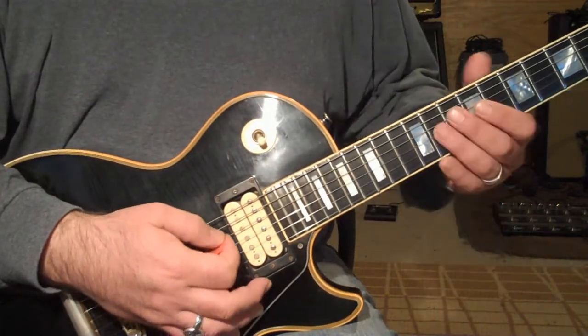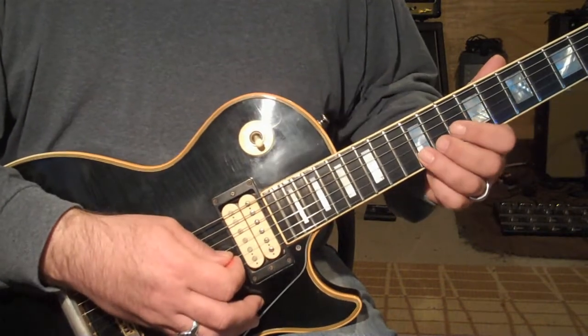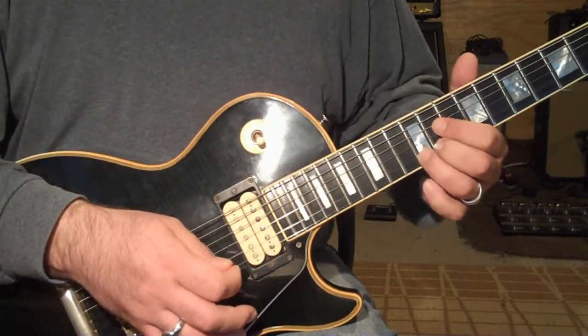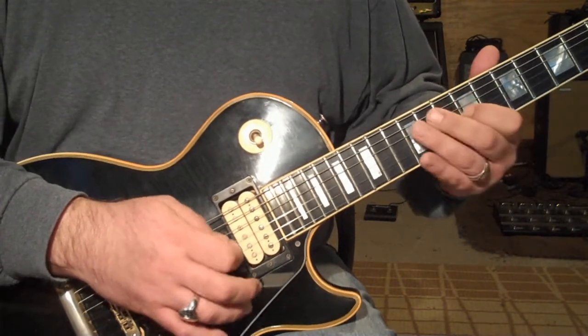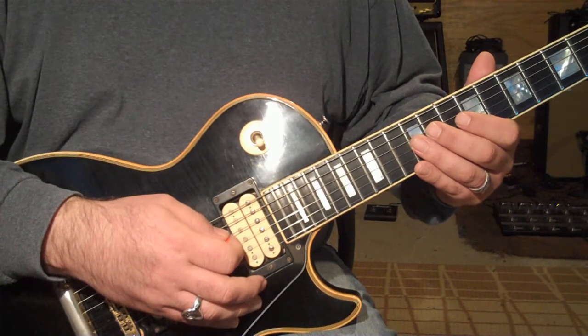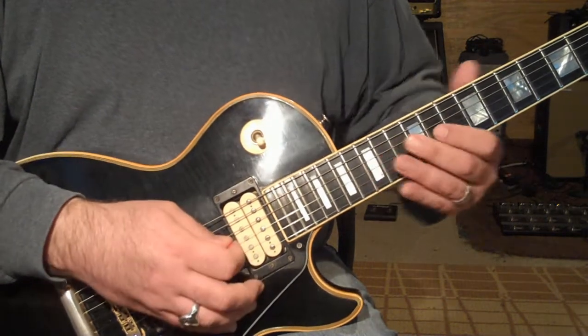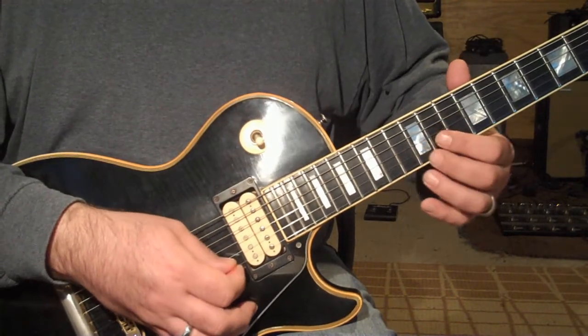So on the D string we've got 11, 9 on the G, 12 on the B. And he slides up to the 14 on the D, 11, 12, 12, 11.